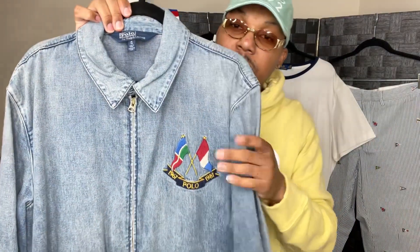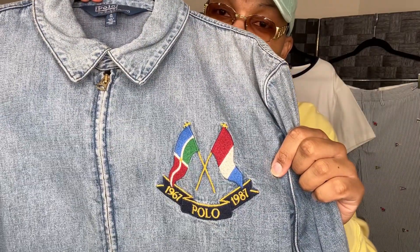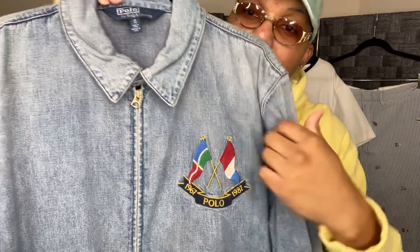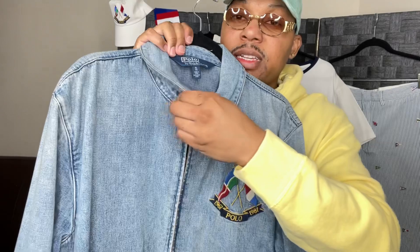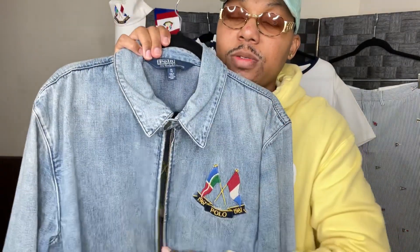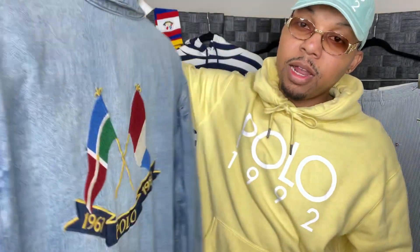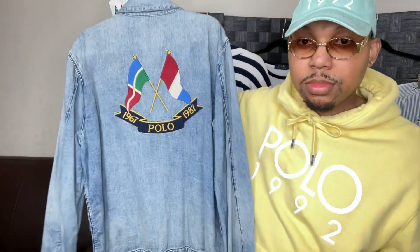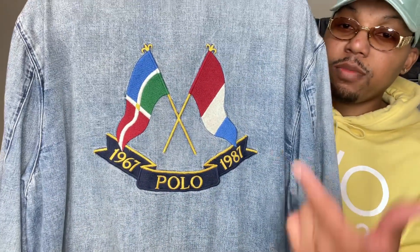The anniversary flag denim jacket. You see the Annie flags right there — the dub flags, cross flags — right there on the jacket, on the chest. Zipper. And then it has a chin strap, a neck strap. It's like any classic chino jacket, but it's just denim. Two pockets, one right here, one right there. Now on the back, again, the anniversary flags, 1967 to 1987, Polo.